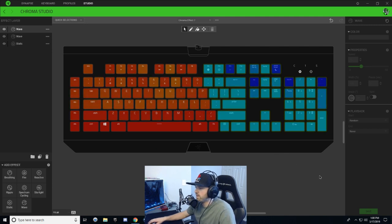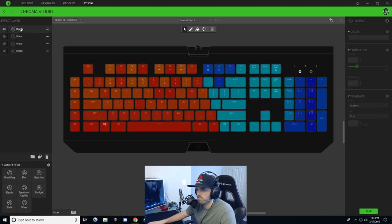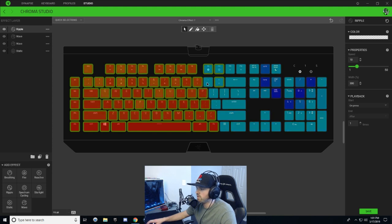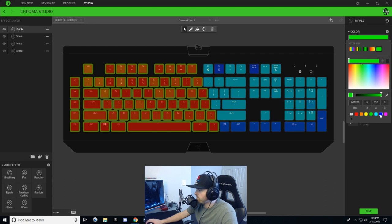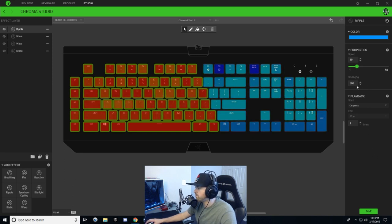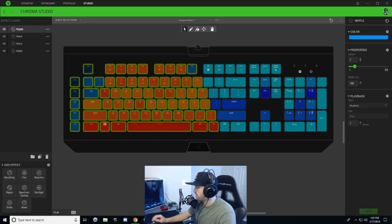That's it for the fire and ice. Now we need to add the ripple effect. Come down to the bottom left and click on ripple. With the ripple layer selected, hold Ctrl to select all the fire keys and deselect the ice ones. Click on the gradient and choose a solid color — in the fire section I'm going to choose a light blue. Width percentage down to 100, speed at seven, width at 100 percent on press. Hit save — now you can see there's a blue ripple inside the red.